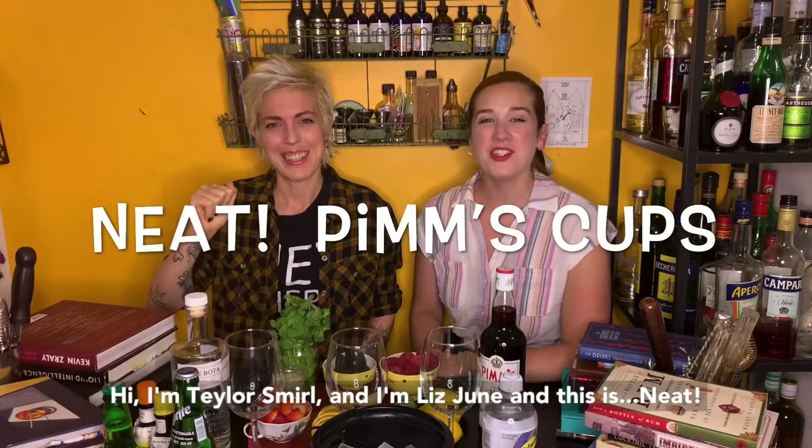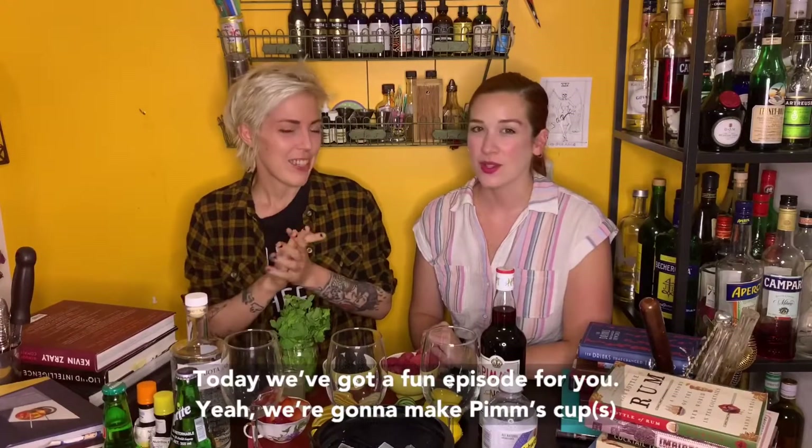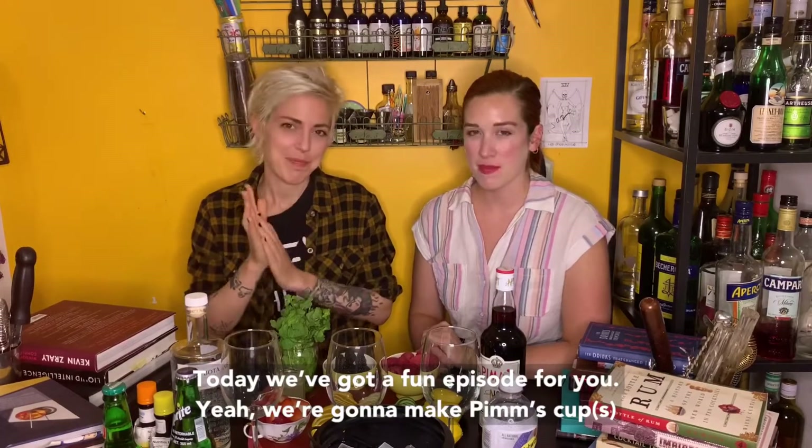Hi, I'm Daily Smell. And I'm Liz June. And this is NEAT. Today I've got a fun episode for you — we're gonna make Pimm's Cups.